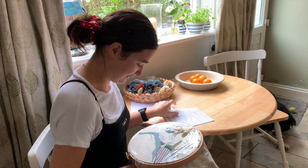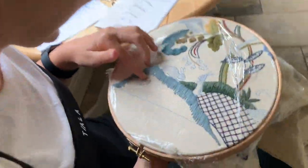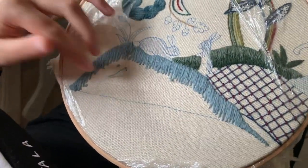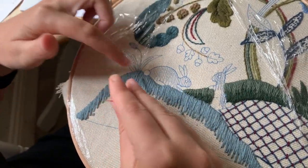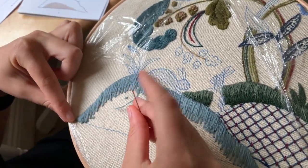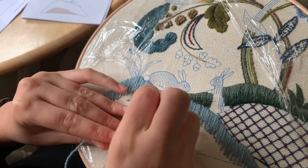Let's get started. We're going to do it again like the first color where it's split into sections. We're going to start from the bunny rabbit's tail and work towards the left, and I'm going to start with a long one.